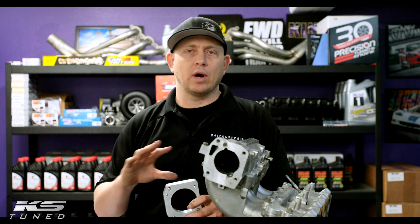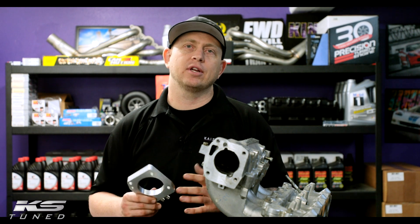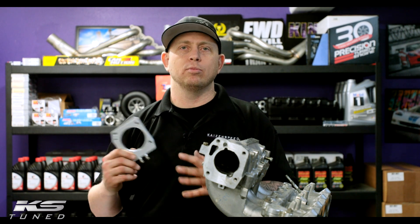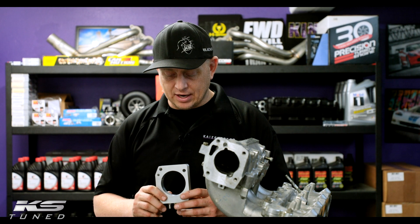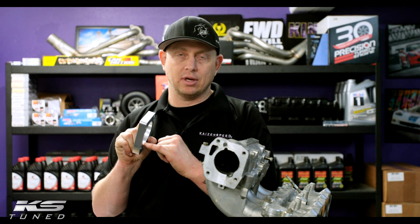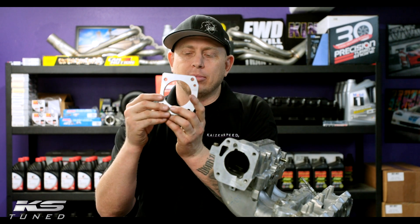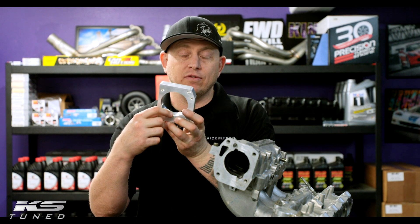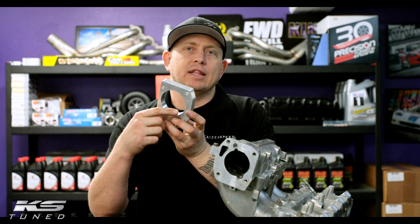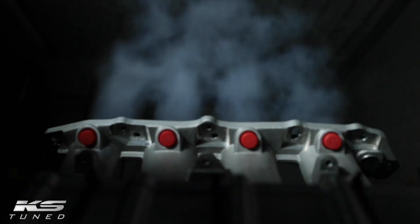It doesn't require any drilling, any welding, anything like that, so it's really just a no-brainer. On this particular plate, we've got six injection ports here along the perimeter of the bore. Instead of a single nitrous nozzle where you've got one, we spread that same shot across six ports and we just get better atomization that way.